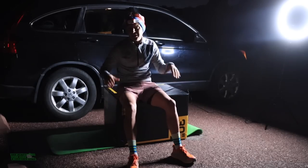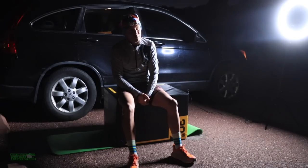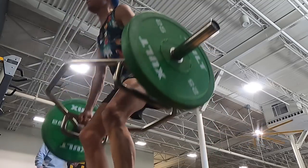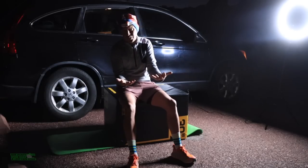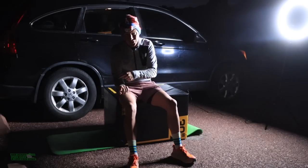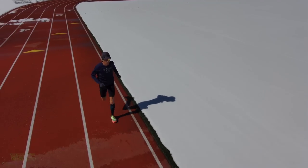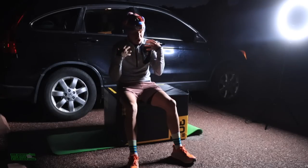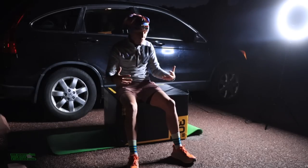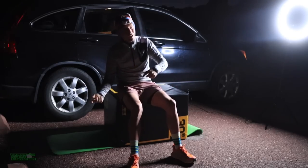Therefore, this box is going to be used before the runs. I get this question a lot from people: Seth, when should I go to the gym? Should I go before my run, after my run, how many days a week? In college we did twice a week — Tuesdays and Fridays, usually after a hard track workout we would go straight to the gym. But for me, as I get older — not getting any younger — I'm learning that if I don't prioritize strength and plyometrics before I go run...